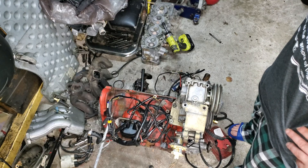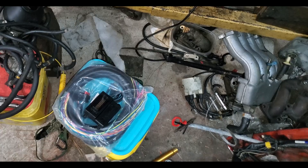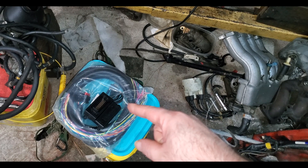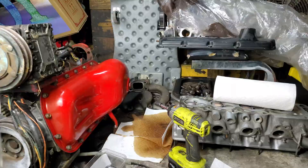This is a B21F and it had mechanical fuel injection on it. This is what I'm going to put on it — this is Micro Squirt, which is electronic fuel injection. 16T turbo. We're definitely going to use a lot of that wire right there.